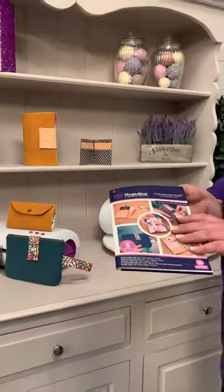You can make all of these using our new Threaders pattern pack, all five in there. You get all the instructions inside, everything you want. So head on over to the website for more details and videos on how to make all of these fantastic items.